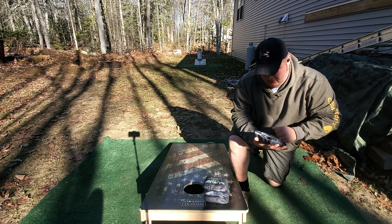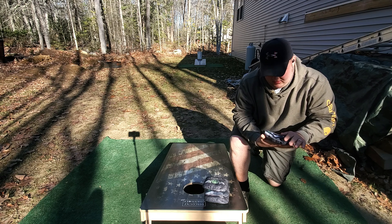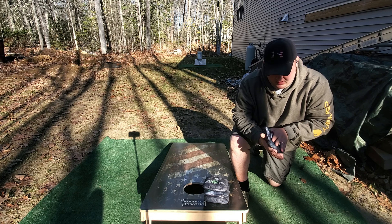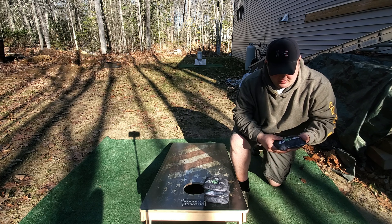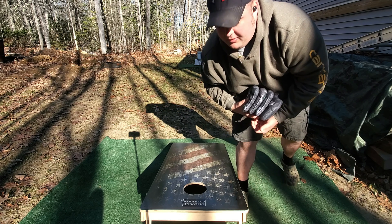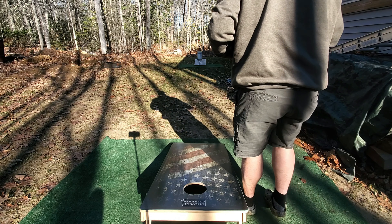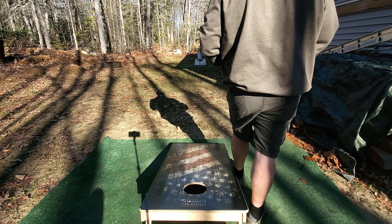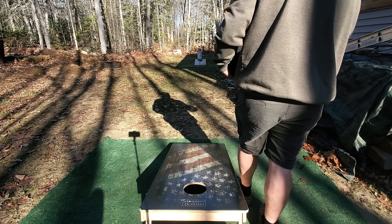I'm going to get these cleaned off and go outside, and then we'll probably get them dirty again. This is Strive Cornhole's Kong series, you guys. Let's go outside and throw them and I'll show you how good they play. They're just different than anything I've ever felt — very soft, pillowy feel almost. The materials are just amazing, and I can't wait to show you guys how these play.